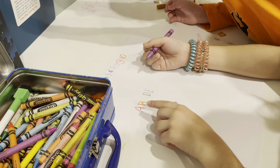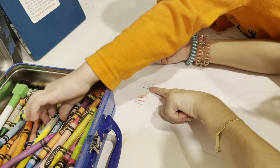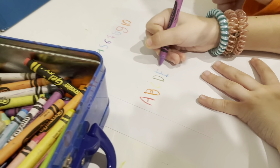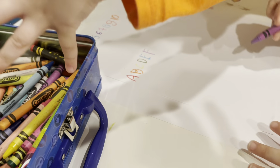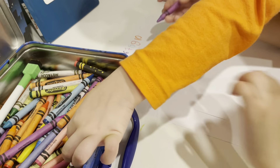What comes after E? A, B, C, D, E — purple! It's F! F is for fox — fox! And purple.